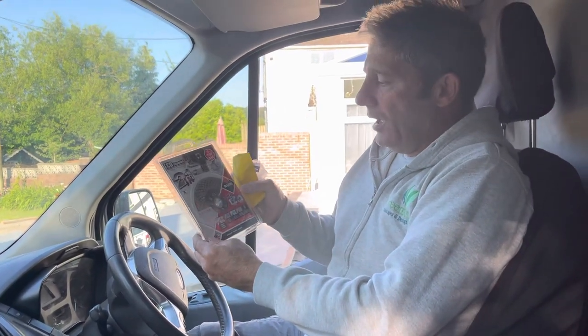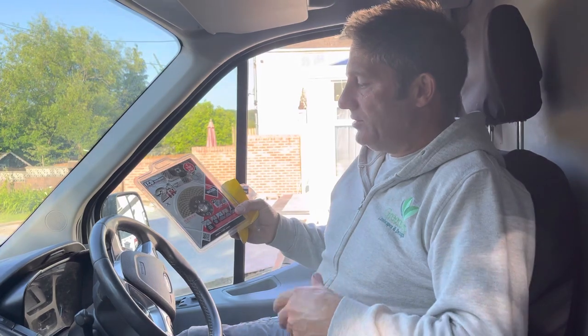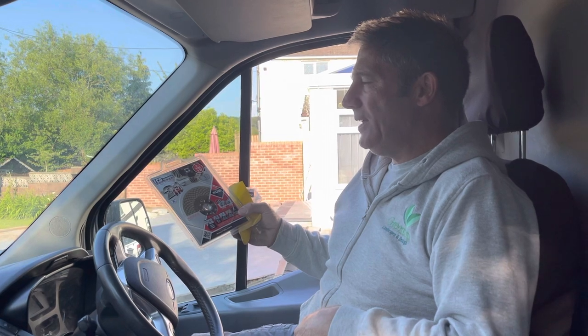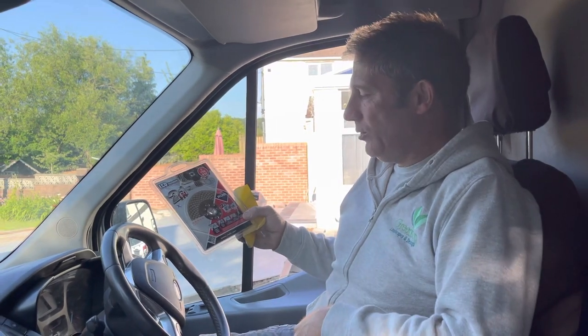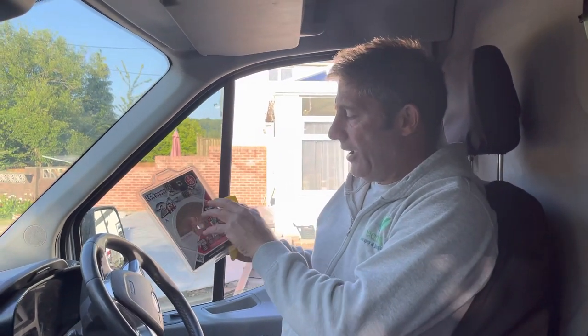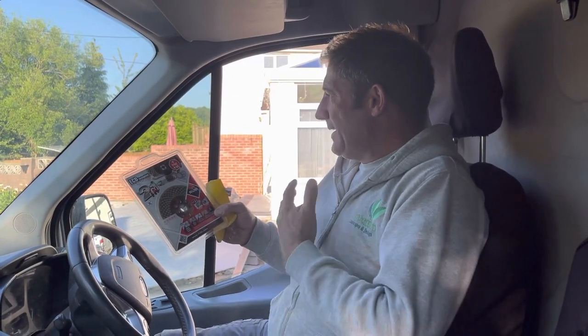It's a dry cut porcelain blade. These are not cheap, but if you're overlaying and you've got to cut your shape, they do suggest it's not meant for cutting meandering shapes — it's for cutting straight. Be careful, make sure you wear all your PPE: your glasses, dust mask, gloves. Just make sure you protect yourself. They say it's not for cutting round bends — I've got to point that out — but I do use it and I haven't had a problem yet, touch wood.